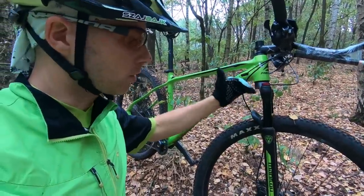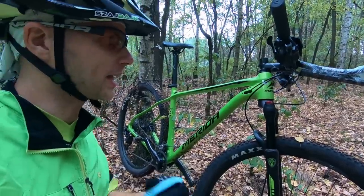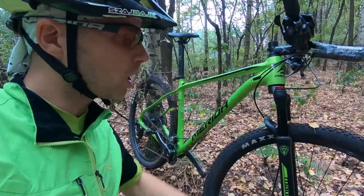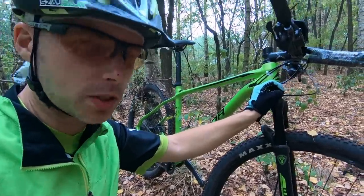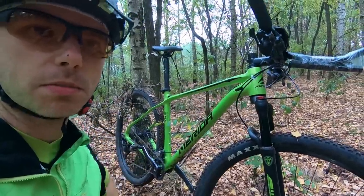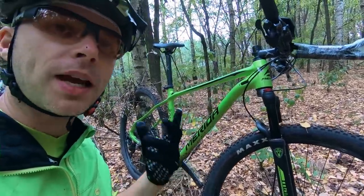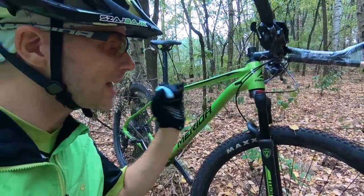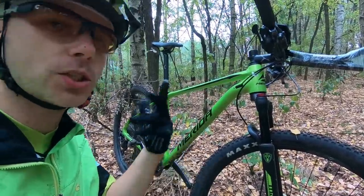The season is ending, and this price-conscious Manitou Markhor fork — which also comes with a through-axle option — is one of the best forks I can guarantee you, one hundred percent. What I'd love Manitou to do is give us a discount code for the remote lockout, because it is way too expensive for just a few metal and plastic pieces. It works well, but it's just too expensive.